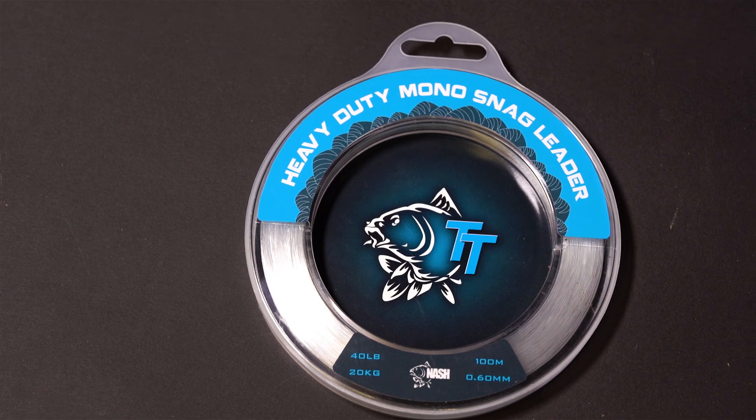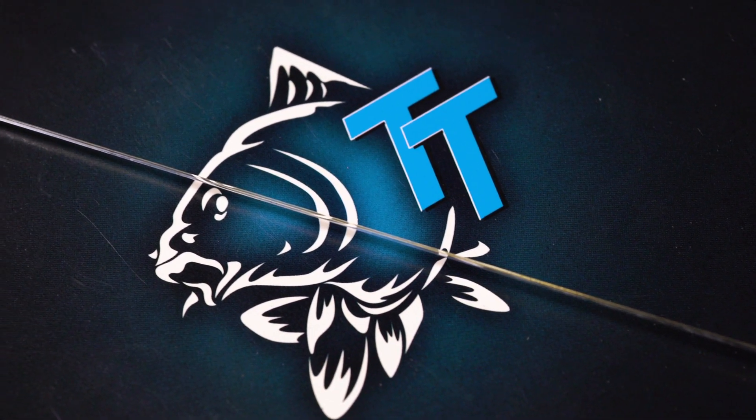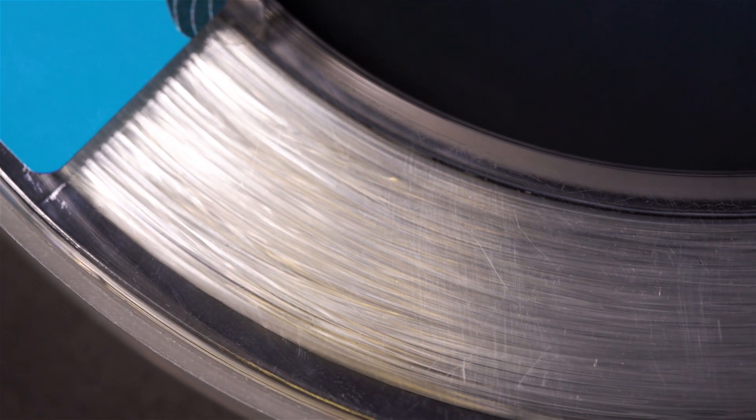Nash Snag Leader. This ultra-tough low memory monofilament snag leader is essential for safely landing carp from the most extreme venues where mussels, weed and snags demand ultra-strong tackle. This highly abrasion resistant leader will help to prevent cut-offs and land more carp in these situations.